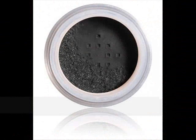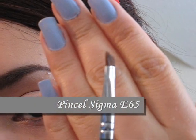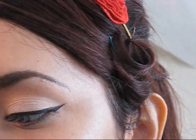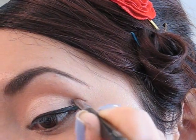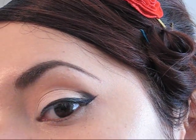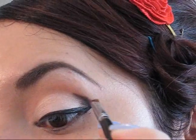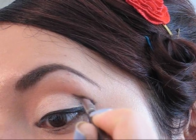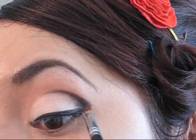Luego de ello vamos a agarrar una sombra color negro mate con la ayuda de un pincel en ángulo. Estas dos herramientas nos van a ayudar a difuminar un poco la parte externa que hemos creado y también para empezar a darle un poco de contorno al área del pliegue. Vamos a empezar muy delicadamente haciendo pequeños trazos con el pincel hasta llegar a cubrir la parte externa de la cuenca del ojo, y vamos a seguir arrastrando la sombra hasta llegar más o menos hasta la mitad o hacia el primer tercio de la cuenca de nuestro ojo. Todo depende de cuán marcado ustedes quieran esa área.